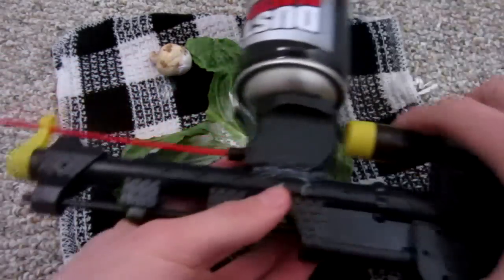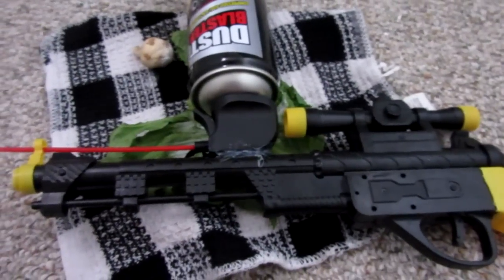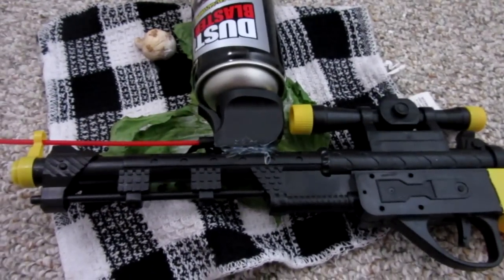Anyway, I hope you guys enjoyed the video. There it is — the freeze gun. Not too practical since the trigger doesn't work, but it looks pretty cool and you can still use the dart gun features. I really hope you guys enjoyed the video — as always, please like, comment, and subscribe.